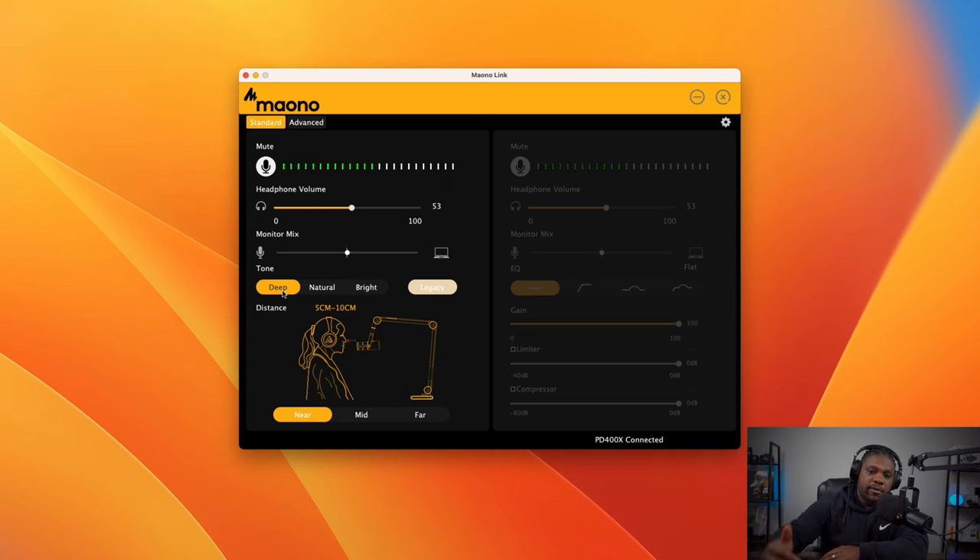The real highlights of this microphone are the sound — Deep, Natural, and Bright tones — the Advanced settings in the software, and being able to change EQ settings right on the bottom of the mic without even opening the app. I don't want this video to run too long so I'll stop ranting, but this has been a quick audio test, overview, and in-depth look at the Maono PD 400X. If you found this helpful, don't forget to like, comment, and subscribe. It's been your man Jay — catch you in the next video, peace.